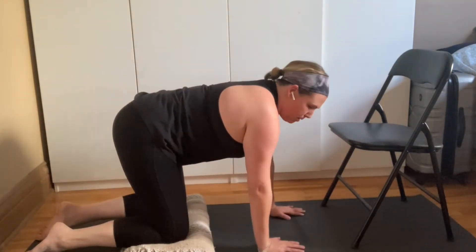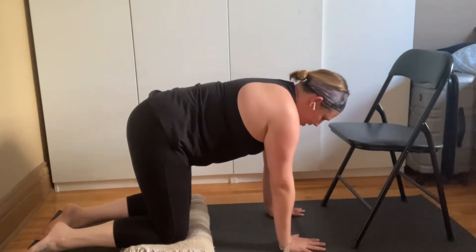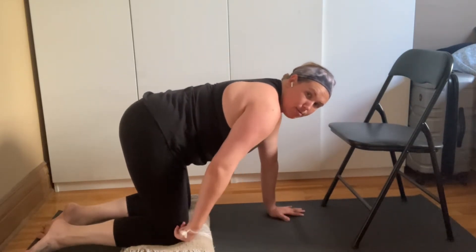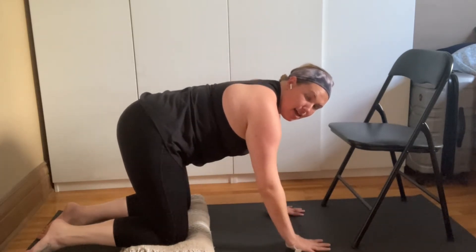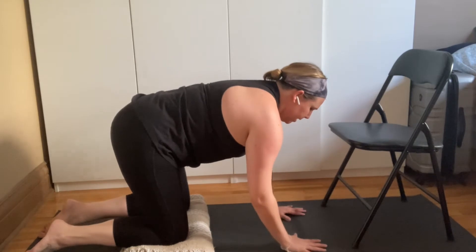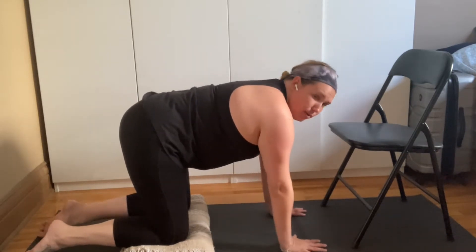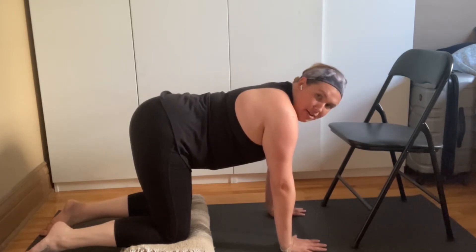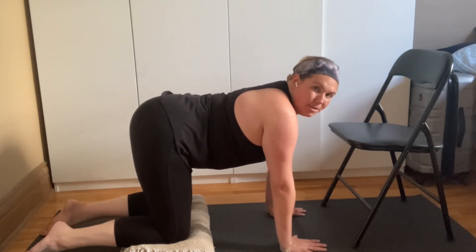Find tabletop position. A tabletop position is simply the knees aligned with the hips — right underneath the hips — and the hands underneath the shoulders. Be very light on the hands, spreading the fingers wide, creating a nice long spine. We have different options from tabletop position.